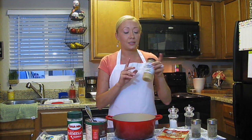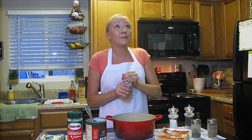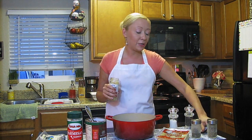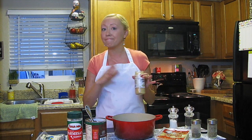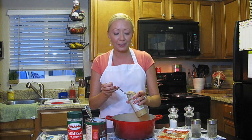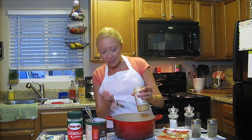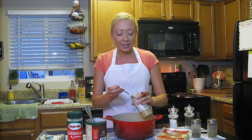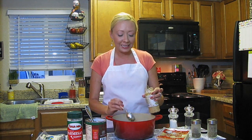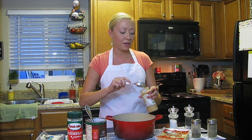The next thing we're going to put in is some garlic. I absolutely love garlic, so I'm going to use probably a little more than maybe half of you would. Let me know in the comments below, but I'm going to use about a tablespoon and a half for this size can.